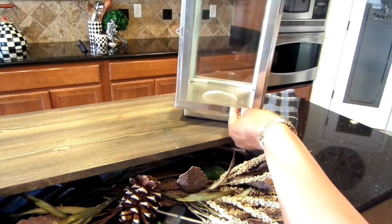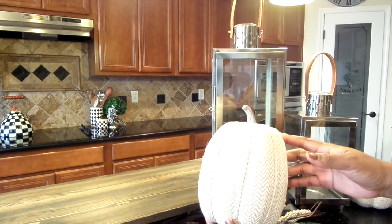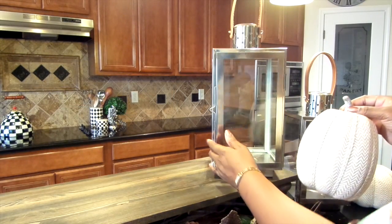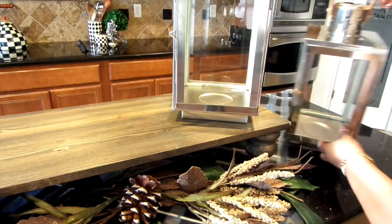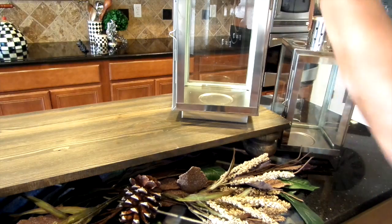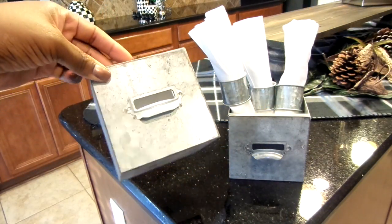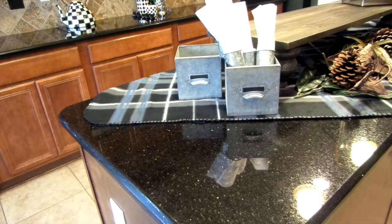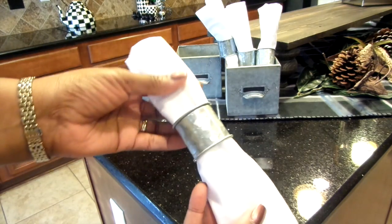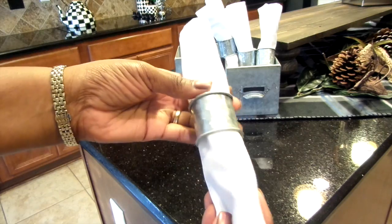I always like to add some decor. In this case I'm using my lanterns that I got from TJ Maxx six years ago. Inside I'm adding pumpkins that I got from the Target Dollar Spot. To keep in theme with the rustic look, I'm utilizing these galvanized storage boxes that I keep on my coffee bar. Inside I will have my flatware and napkins, and these galvanized napkin rings are also from the Target Dollar Spot — they match the storage tins perfectly.